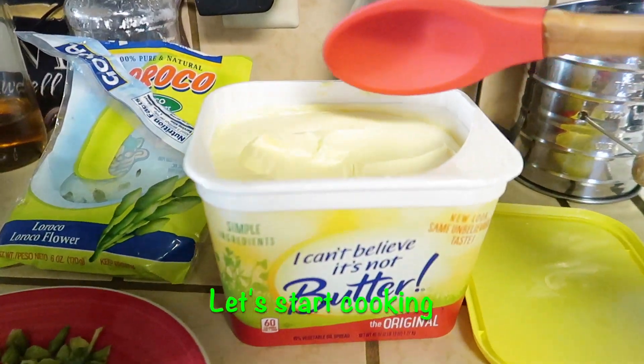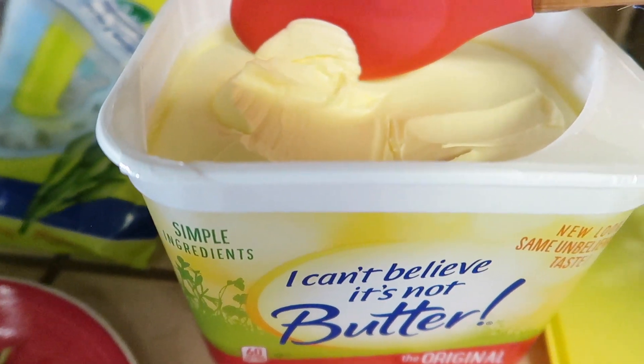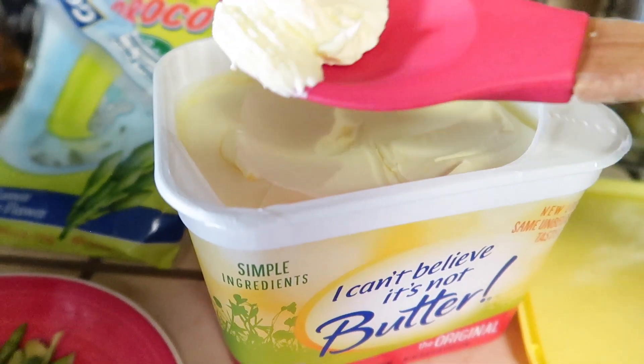Alright, let's go ahead and get started on cooking. You're going to want to take some butter — in this case I like to use I Can't Believe It's Not Butter.